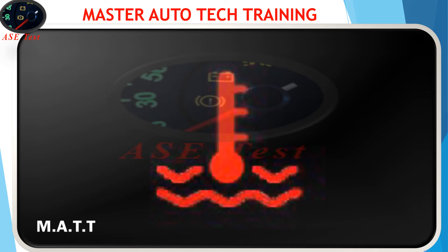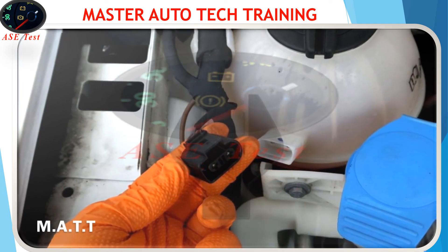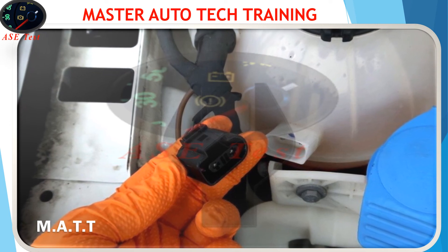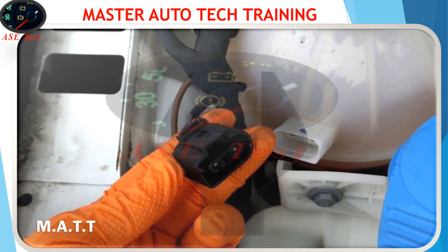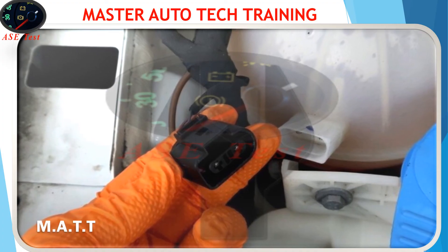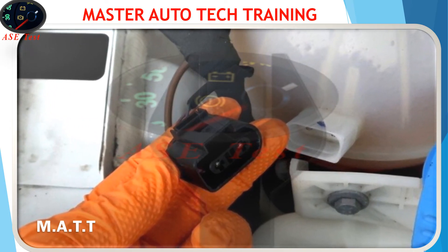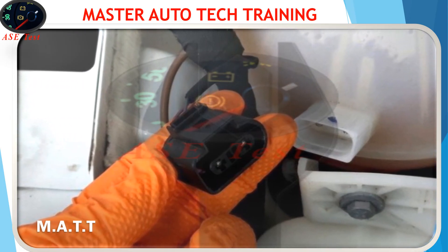Car coolant light comes on but the car is not overheating: one of the most common problems is that the coolant light comes on or flashes but the car is not overheating. This is usually caused by a faulty temperature sensor or a damaged wire harness. If the temperature light comes up at cold start but goes away after a restart, you most likely have a low engine coolant level — after the engine starts and the coolant warms up, the coolant level in the reservoir can rise enough to turn off the light. If the coolant level is correct, replace the sensor on the engine coolant reservoir.